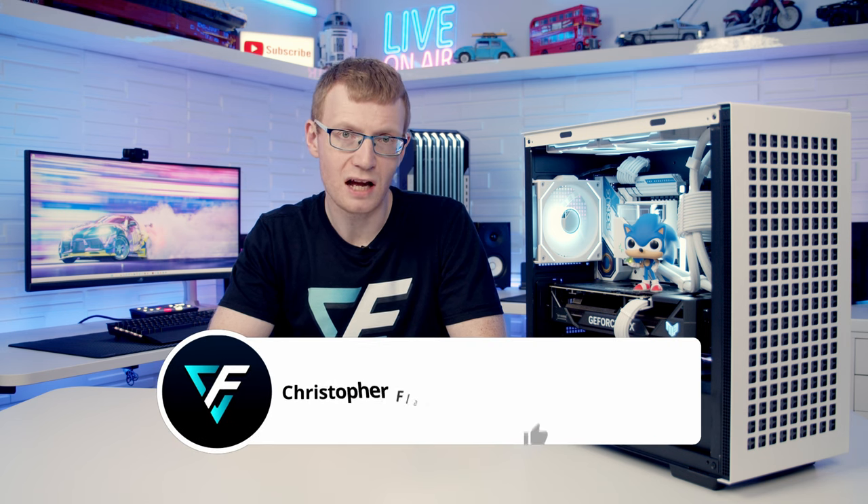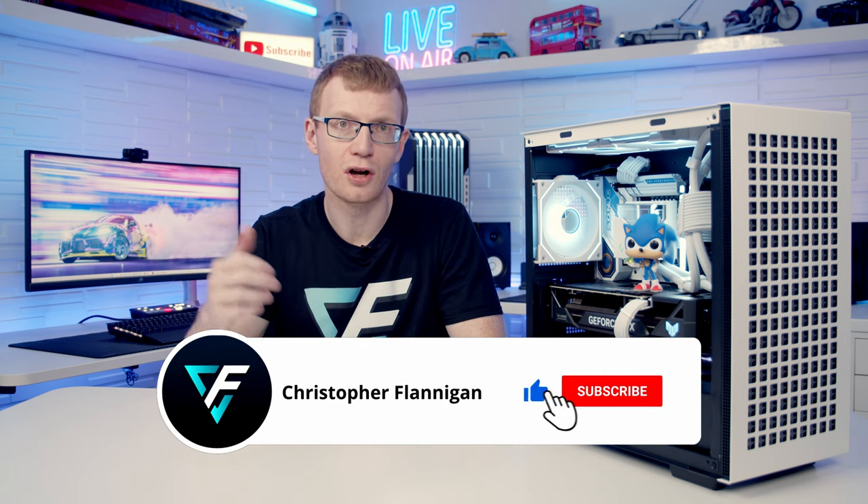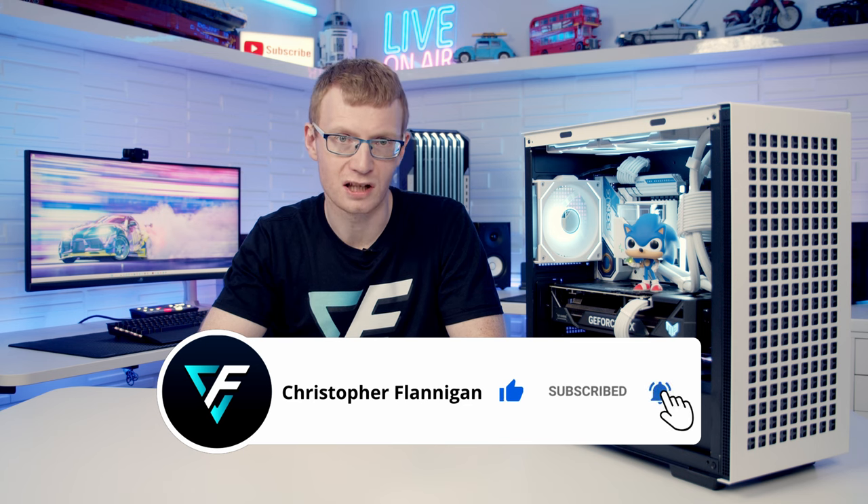Hopefully you've enjoyed this build guide. If you have, please give it a thumbs up, and if you're not currently subscribed please hit the subscribe button as well. Thanks for watching.